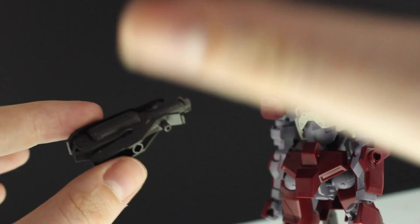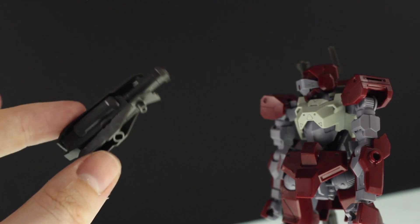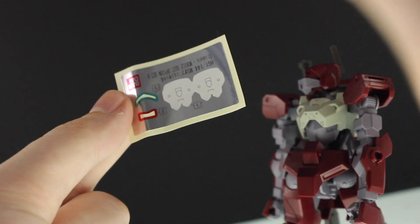Next up are the launchers for on the forearm of the Barbatos, but I don't have mine right now, so just kind of imagine them on. I know that's super lazy, but he's in the other room and I can't be bothered getting them. There's also a pair of fists as well.